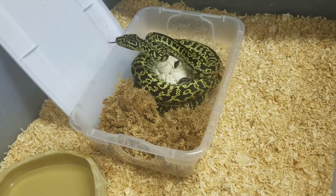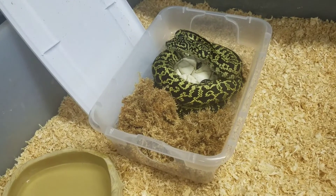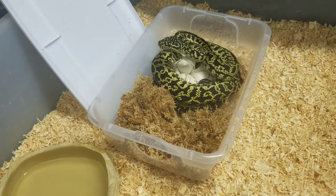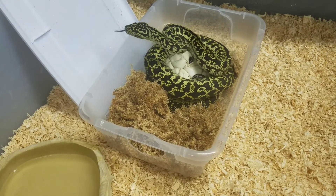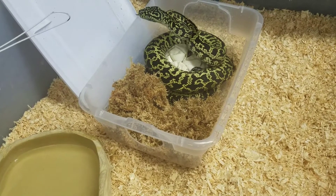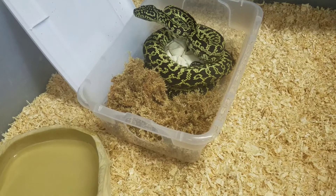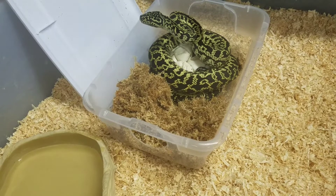When I had posted this female when she had laid her eggs, somebody had commented. I asked should I do maternal incubation or artificial incubation? One of the comments said, with a nice expensive clutch like that, do artificial incubation. And I just think it's interesting — not to attack them — but just so much the mindset that people have. Maternal incubation works just as well.